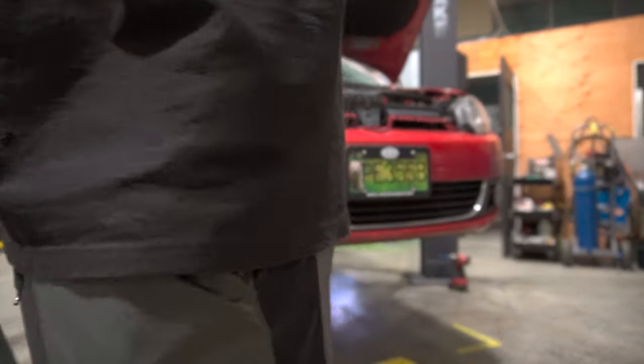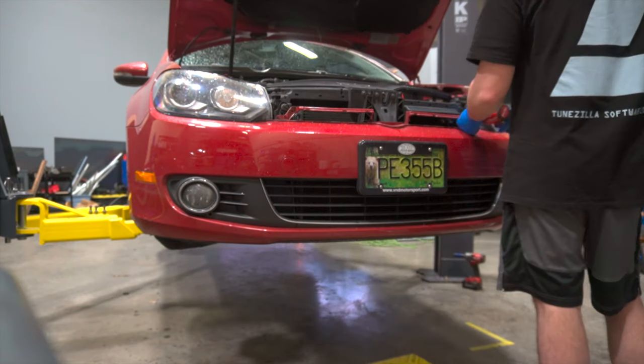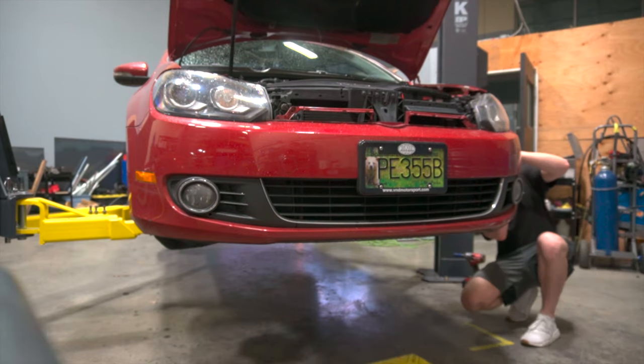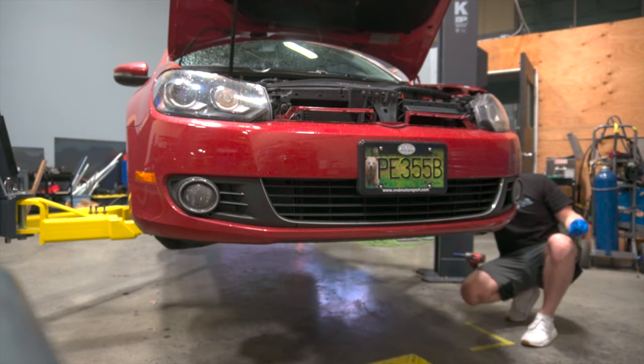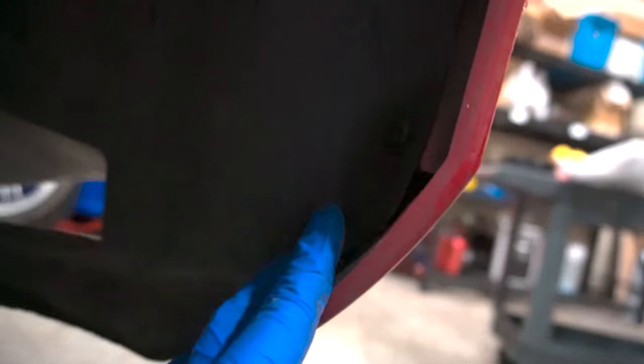We're now going to go ahead and pull all these bolts off. Two T25s up front — super simple. Then if we come over into the fender, there's one main bolt up here, and another one directly behind that. There's another one there, and two more down here — you're going to undo both of those. And those are all T25s, so we'll rip those out.